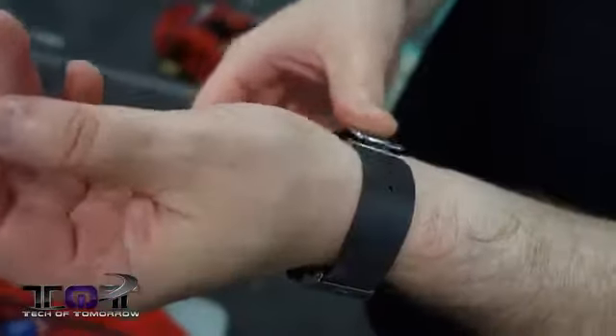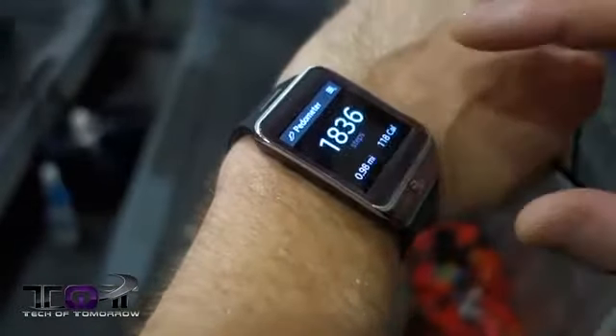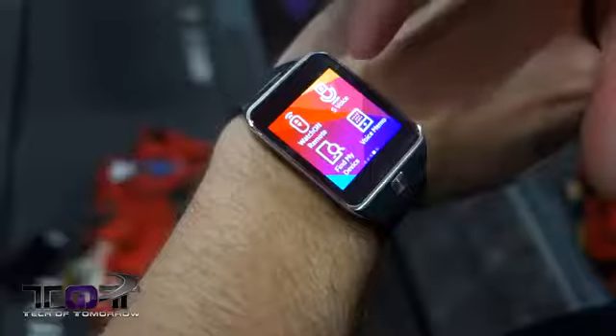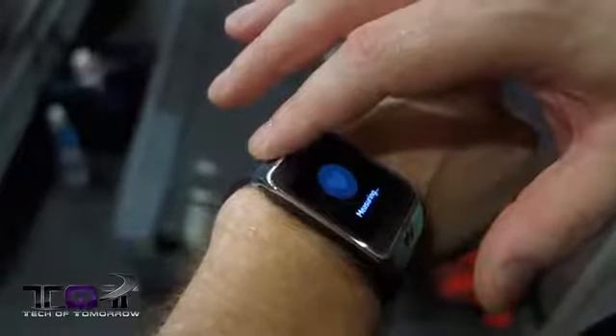Let's hop in the gym and see what this thing's all about. Alright, so there you have it — we were in the gym. I have to say a few things: for one thing it was a lot easier to use than the S5. The heart rate monitor is amazingly better on this — it reads from the actual underside of the watch instead of having to put your finger on it.